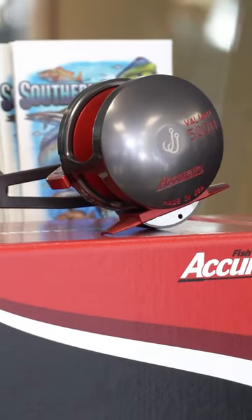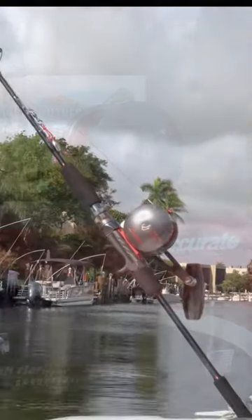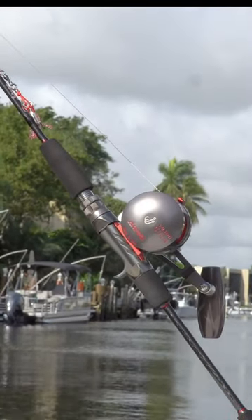Weighing in at 16.8 ounces, it's super light. Six-to-one gear ratio giving you 45 inches per crank. It has a max drag of 30 pounds and will hold 450-plus yards of 30-pound braid.